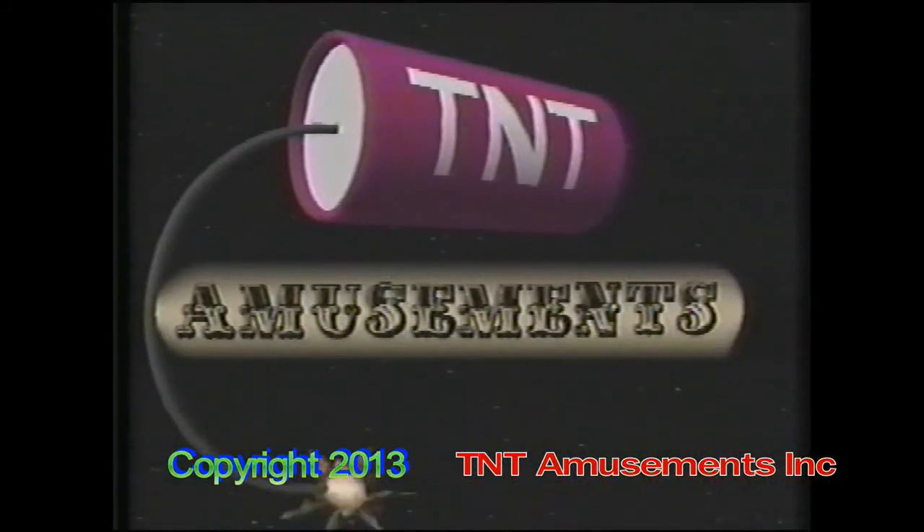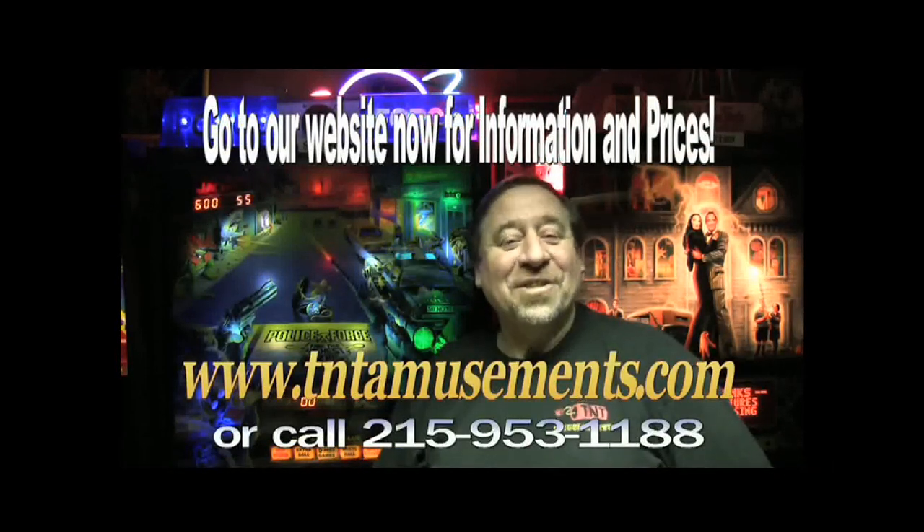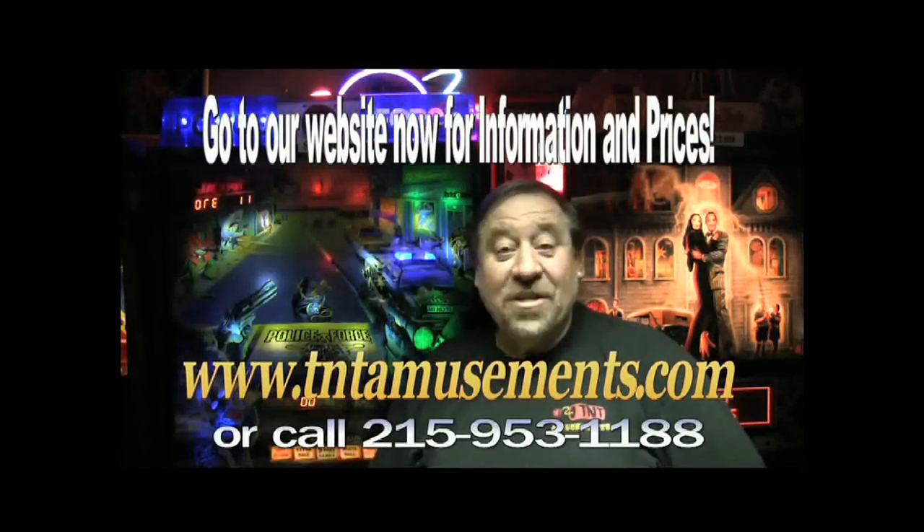Good night. We're in the Yellow Pages under amusements. Living is good, isn't it, folks? That's all for now.